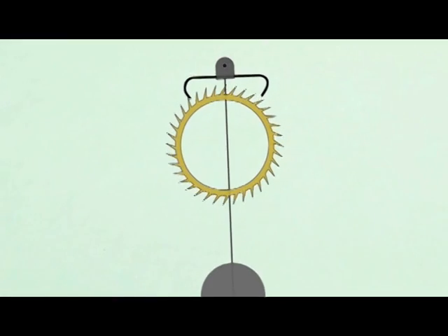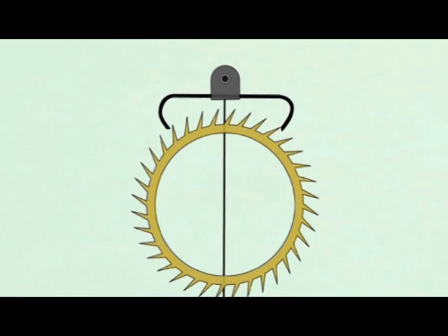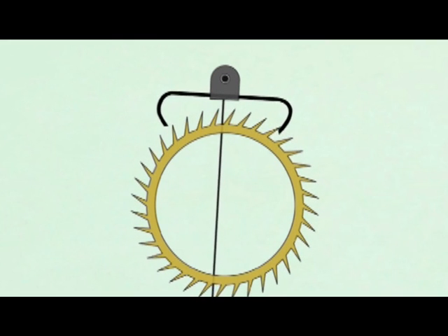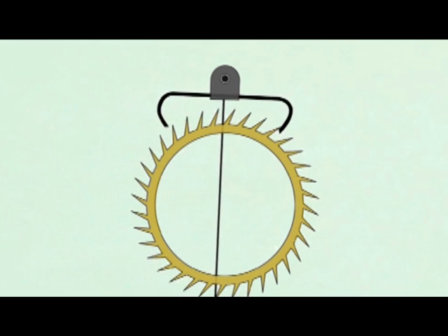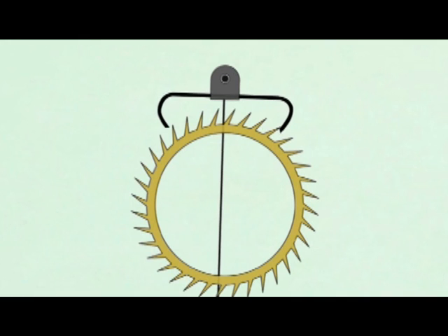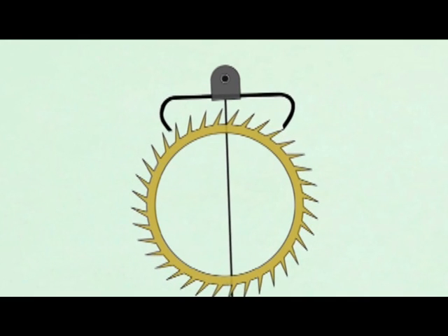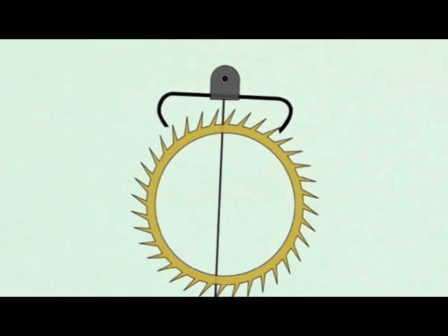Let's take a look at the deadbeat escapement in action. See how the escape wheel turns in the clockwise direction, or to the right, and the wheel teeth also point to the right? Now let's slow the movement down so we can see what's happening. Notice how the escape wheel moves forward and then comes to a full stop before moving forward again. This full stop is called the lock. The deadbeat escapement does not recoil — it locks.